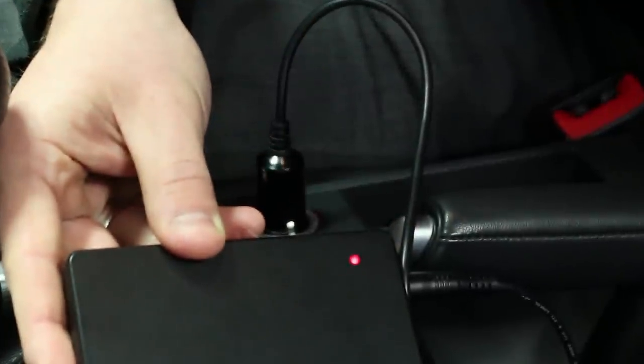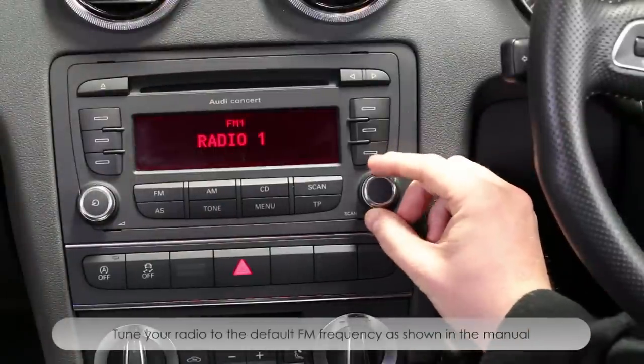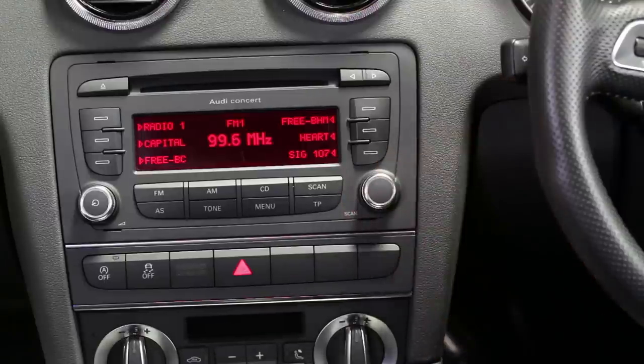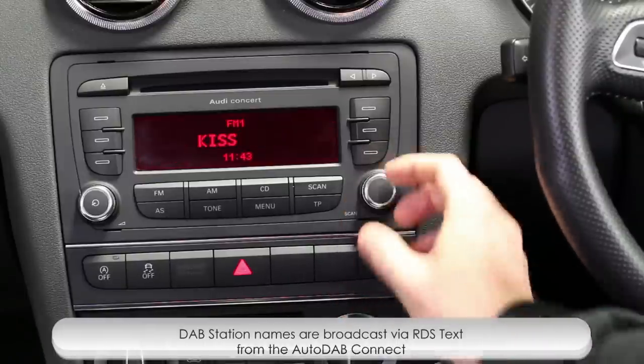You should then see the LED on the adapter light up. Your Autodab Connect should then be found on a specific FM frequency. In this case it has positioned itself on 99.6. This frequency can be altered via the remote control and details of how to do this can be found in the instruction manual.